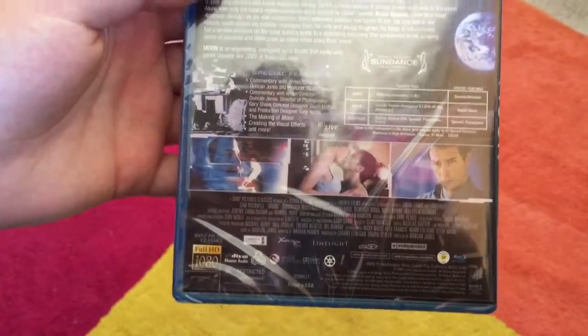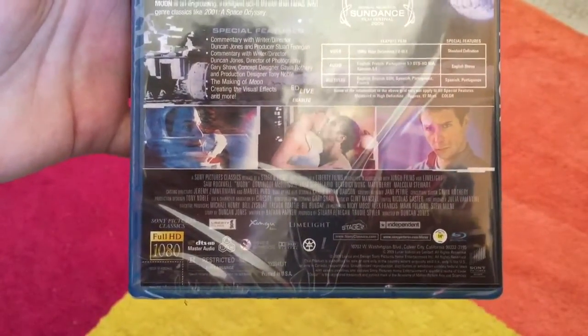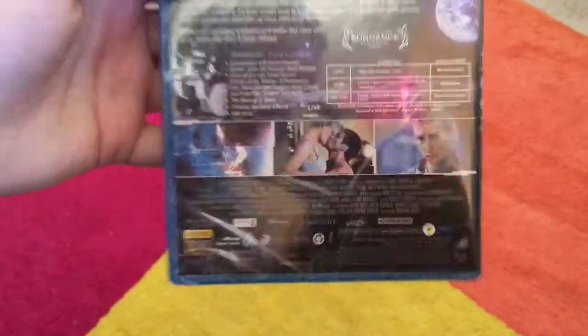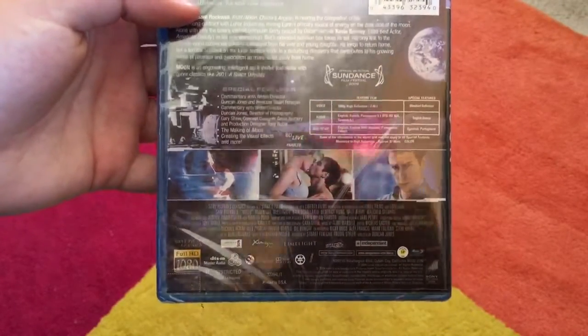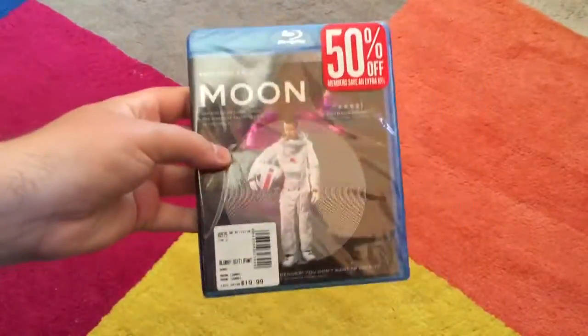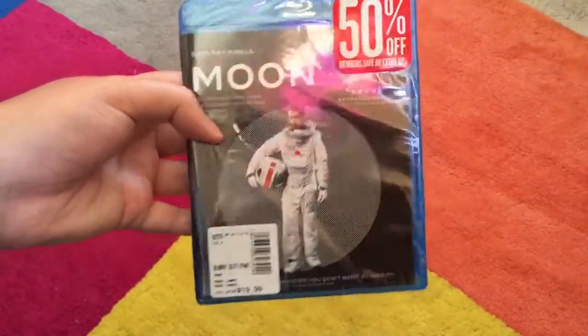This was made by Sony Pictures Classic, Zingu, Limelight, Stage 6, Independent, and Liberty Film — quite a lot. This movie is rated R, and it is region-free, which is totally awesome. I also got it for 50% off, which is not bad in the slightest.